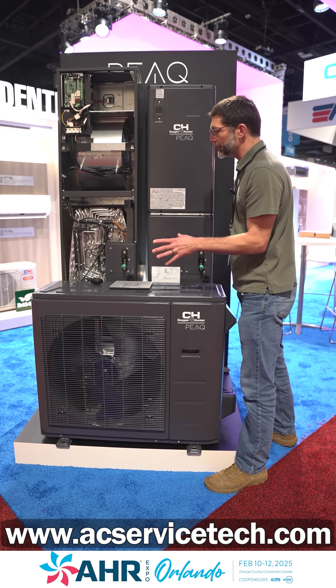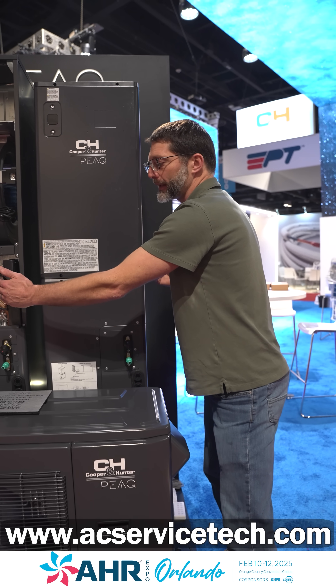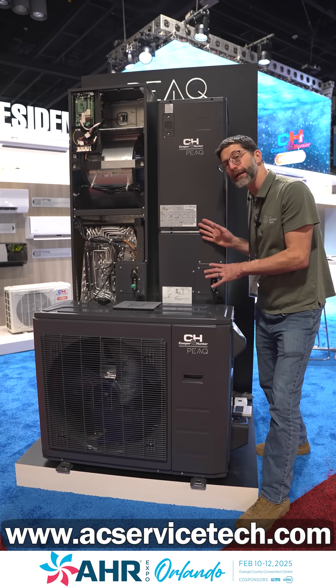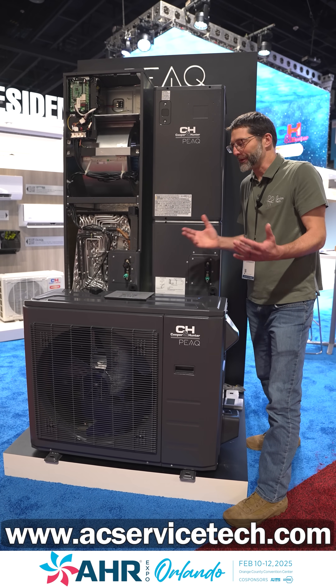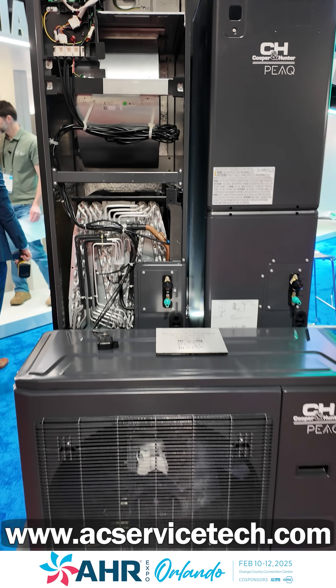These systems come in cabinet widths of 14.5, 17.5, or 21.5 inches, and range from 18,000 BTUs to 55,000 BTUs of heating or cooling capacity — making it a really nice option for replacing an older gas furnace.